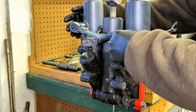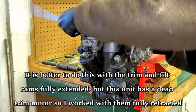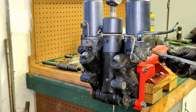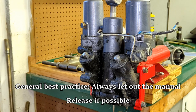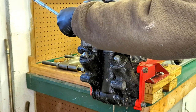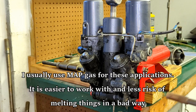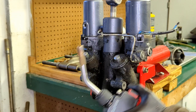First thing we're going to do is remove our reservoir cap — may or may not have pressure behind it. First step: let out the manual release valve.